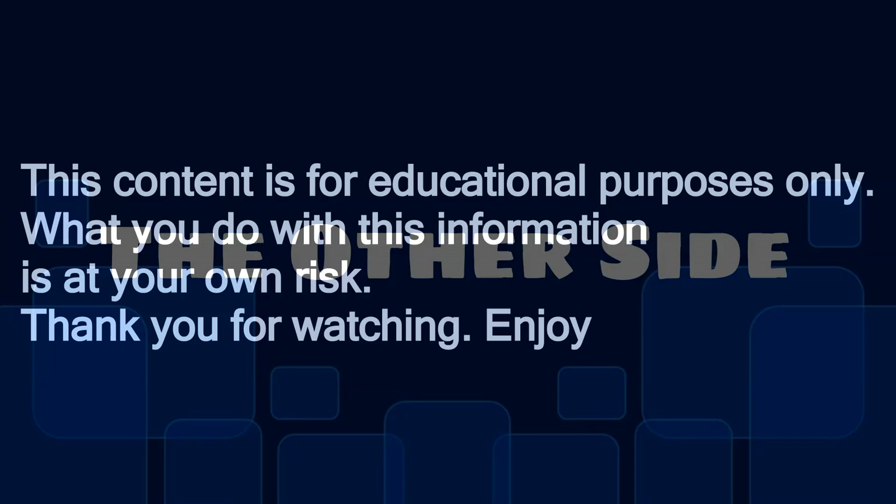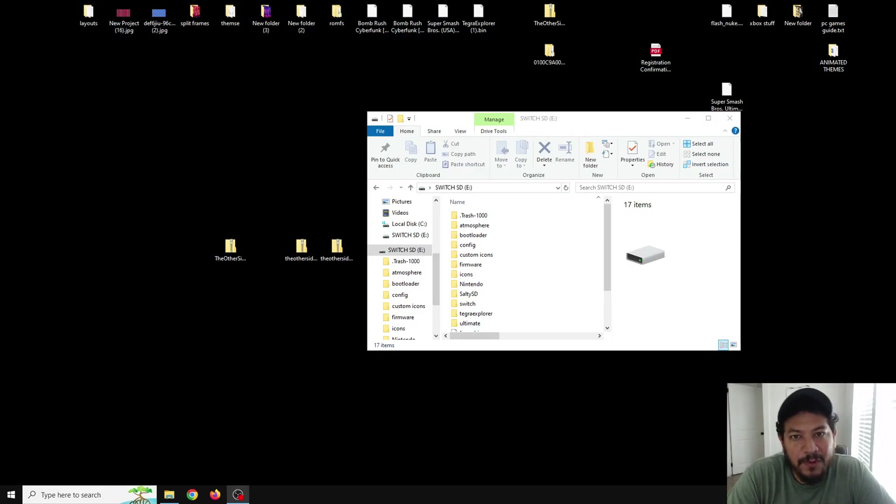This content is for educational purposes only. What you do with this information is at your own risk. Welcome back to another video.